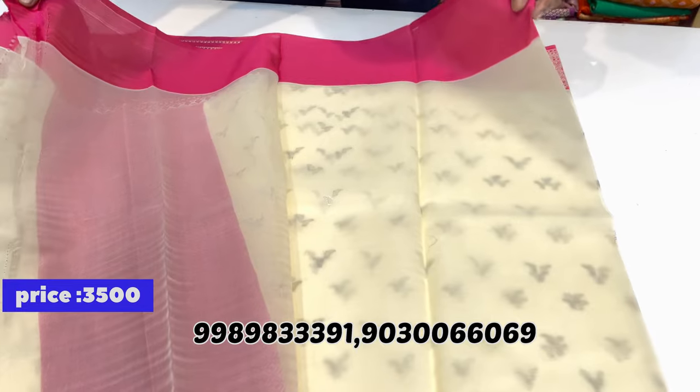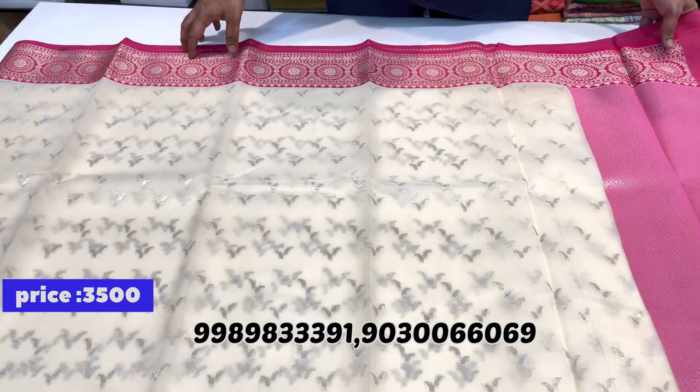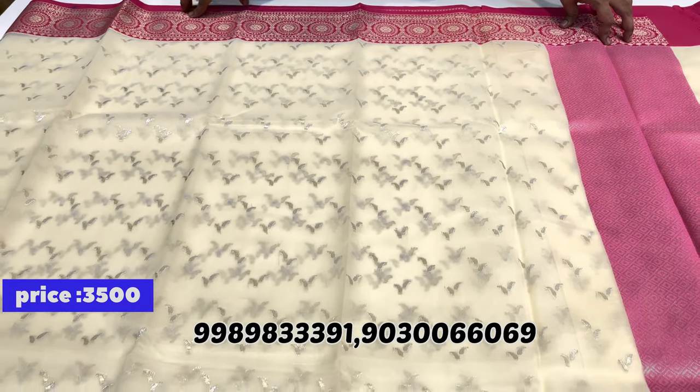Handspun fabric. The body is cream. The actual cost is 4548, but we are giving it for just 3500 rupees.